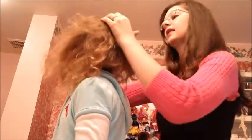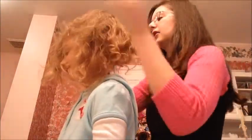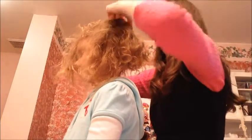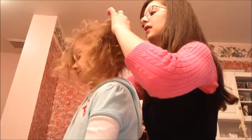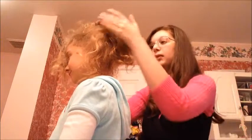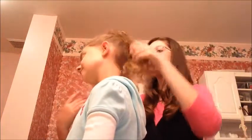Tip your head back. Now put your head up. You're going to take just another elastic — it can be any color because it will be covered — and just put it on top of it just like that. So you just created your bun, but you still have all this leftover hair.